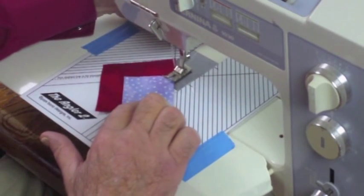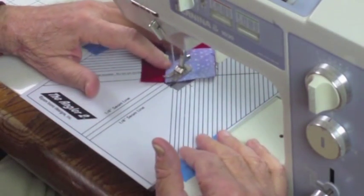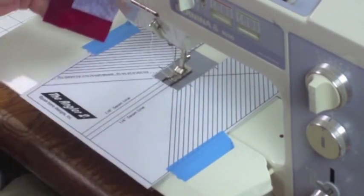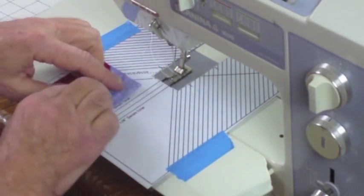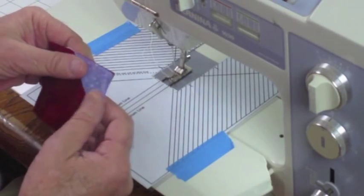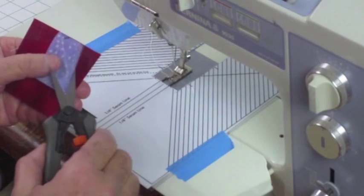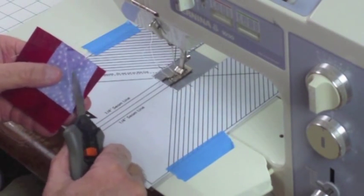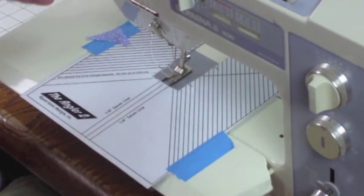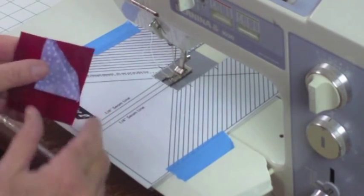As the machine pulls the fabric through, make sure that point stays on the center line all the way through. And there's your snowball corner. Now what we recommend is that you cut out this center piece right here — that way, in case you're off just a little bit, you'll have that original square to sew by.